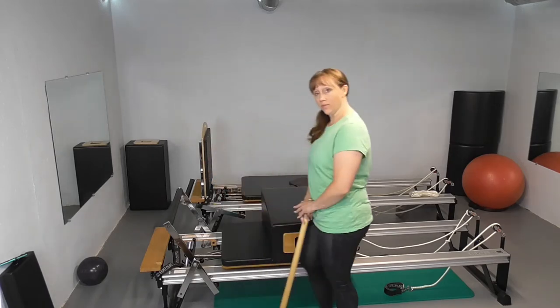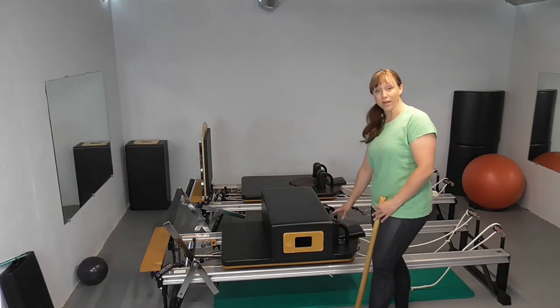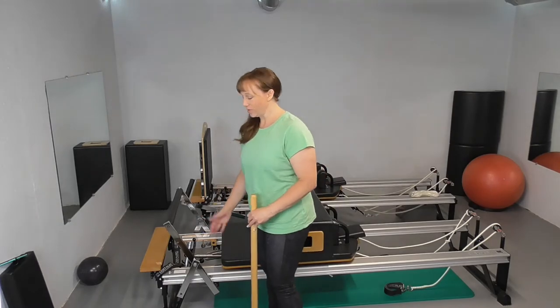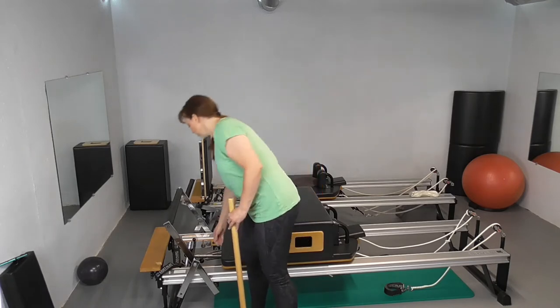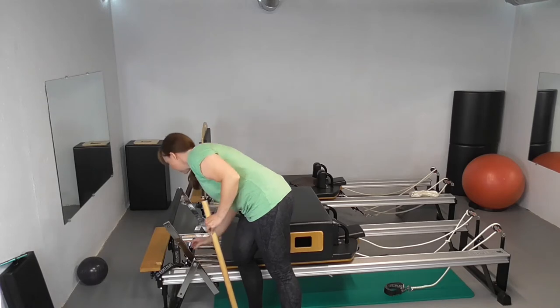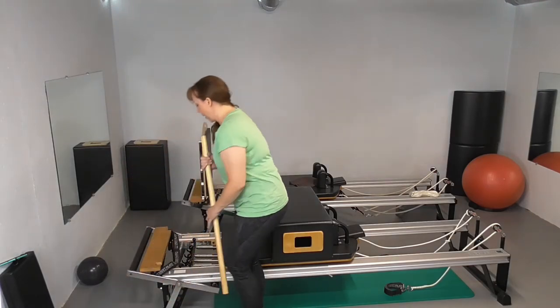To start out, obviously you want your box in short box position. Depending on how tall you are, you may have to have your box over your shoulder blocks. You can also adjust where you are in the gears. You're going to have all of your springs on because you're not trying to move the carriage — you just want to stay nice and secure. Your foot bar can be down and out of the way. You want your strap.